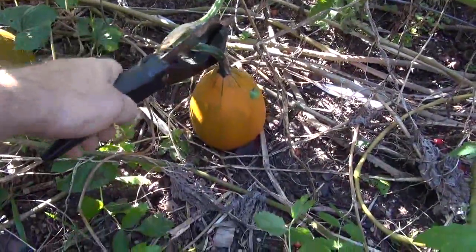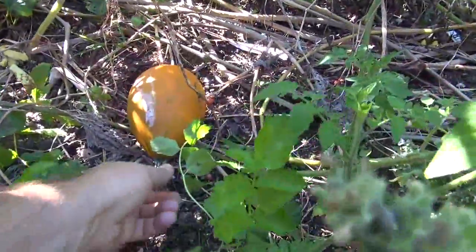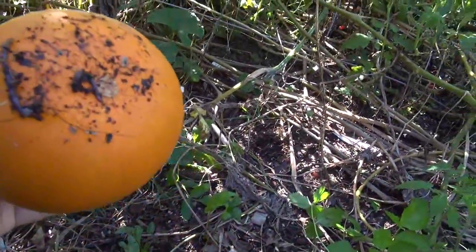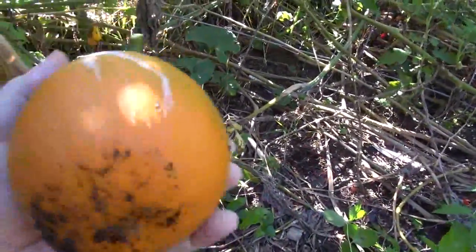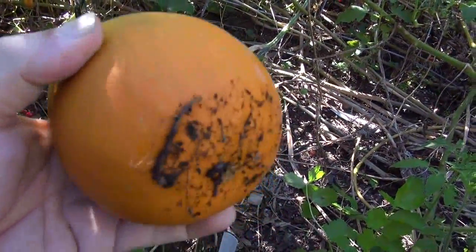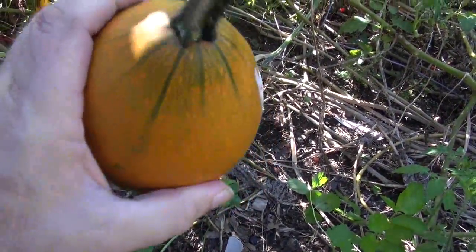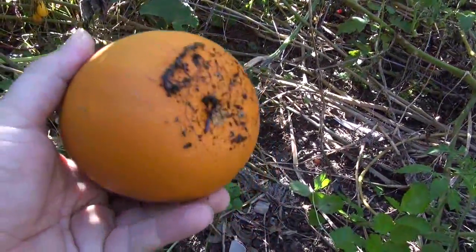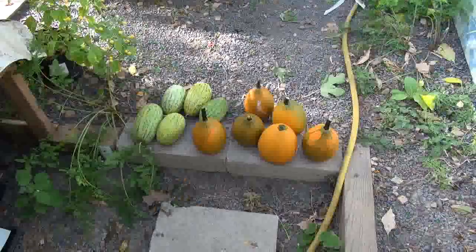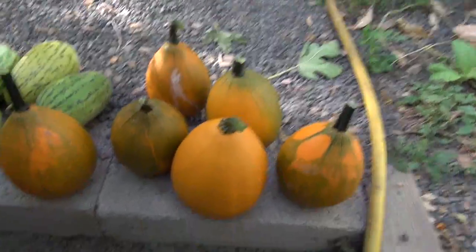I'm going to cut this one with my handy dandy cutters and take a look at it. Oh, this one's got a bird dropping on it — it's all right. This is what it looks like; it's pretty hard, hard as a stone. I don't know, maybe this is more of a gourd or something. I'll harvest them all off.